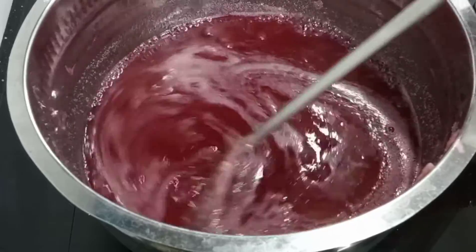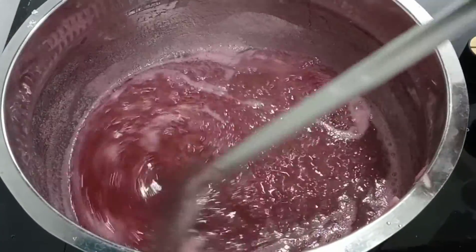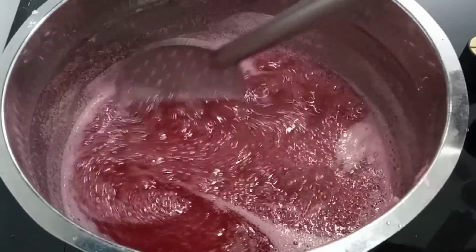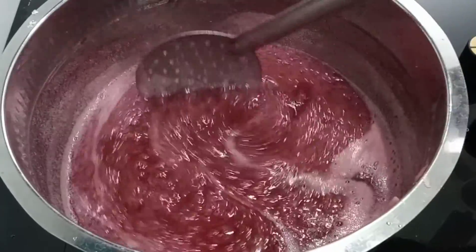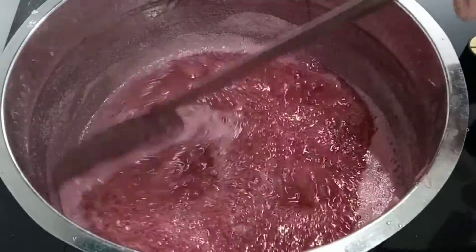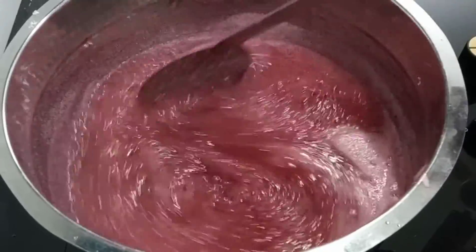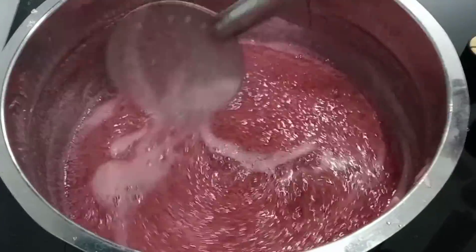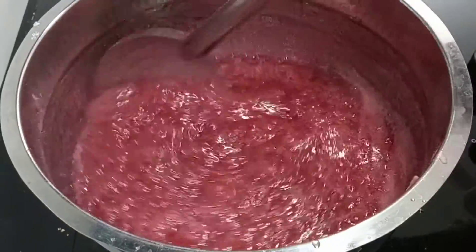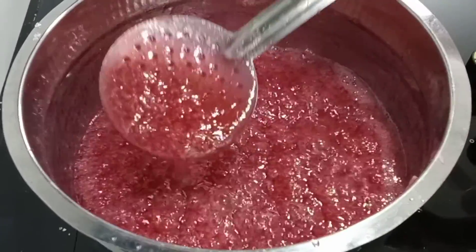Let's put the preservatives in the fridge. Put the jam on. When the jam is ready, put the jam on. When the jam is thick, we spread it on the bread.